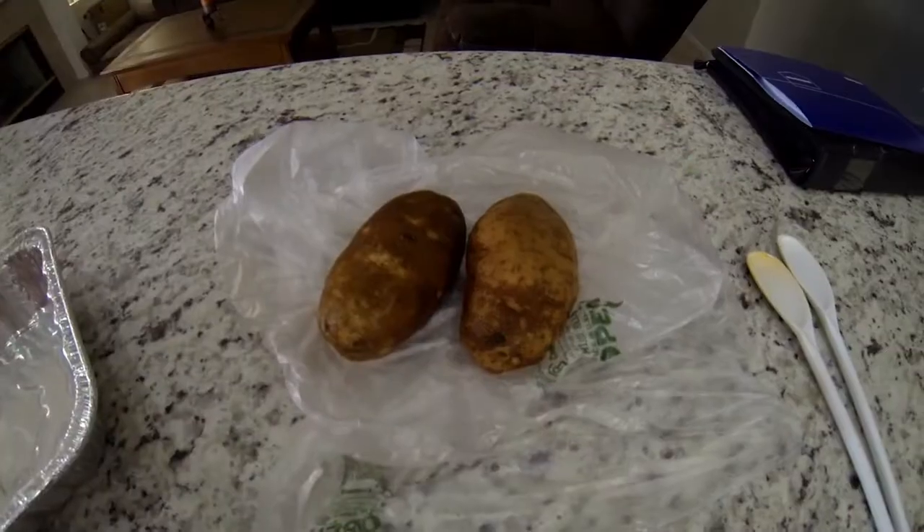We're going to be cooking at a high temperature for about an hour, and these should be really good. I'm also going to make some asparagus on the side, so here we go.